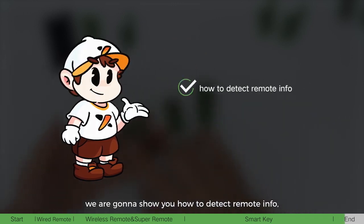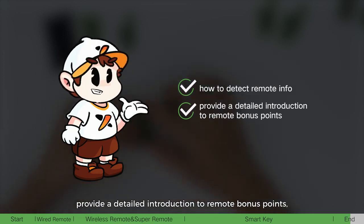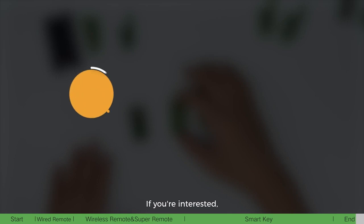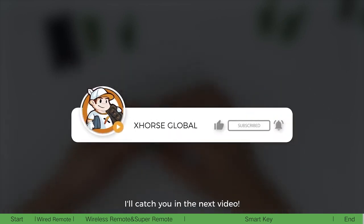That's what you might want to know about Xhorse VVDI remotes. In the next video, we are going to show you how to detect remote info, provide a detailed introduction to remote bonus points, and share more tips about VVDI remotes. If you are interested, please keep following us — I'll catch you in the next video.